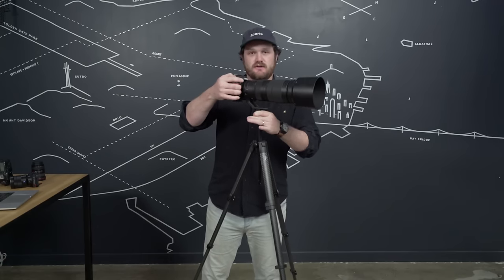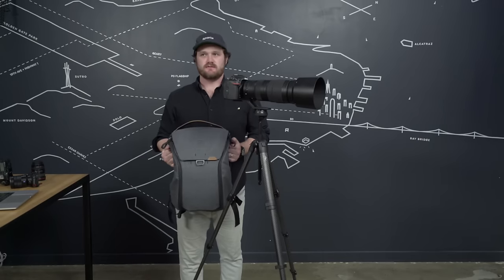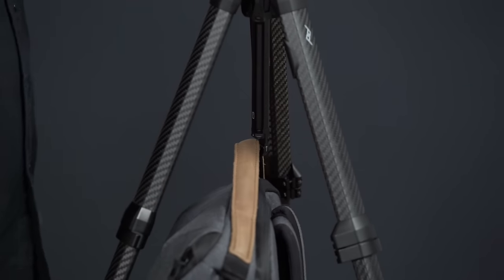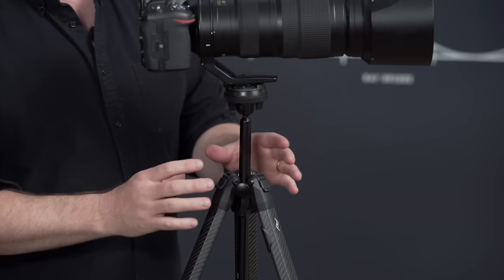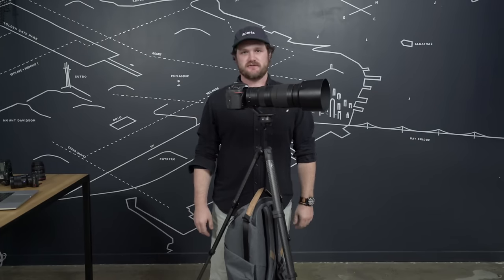For even more stability, you can use the counterweight hook at the bottom of the center column. I've got a new version two of the everyday backpack — I'm just going to use the top handle and attach it on the hook. That's a nice way to store your bag when you're out shooting, and it also provides more weight that's super useful if you're shooting in windy conditions. The center column adjustment knob and locking mechanism is designed to withstand a lot of force, so even with a heavy weight or heavy camera or both, you're not going to get any slippage.